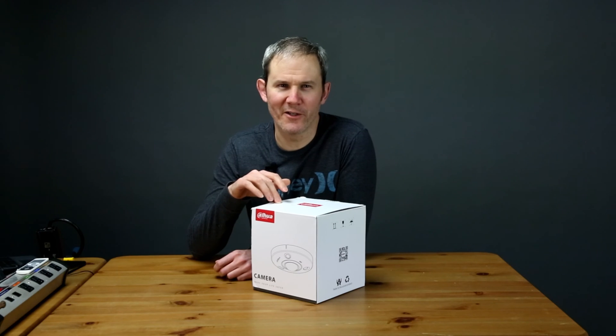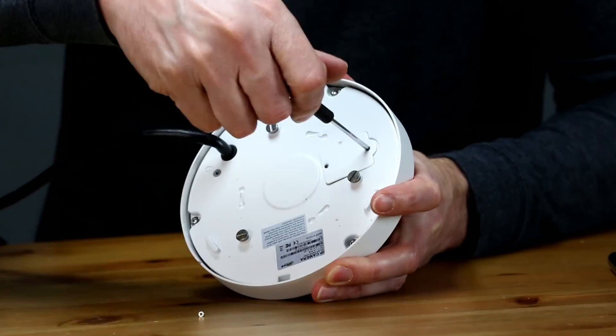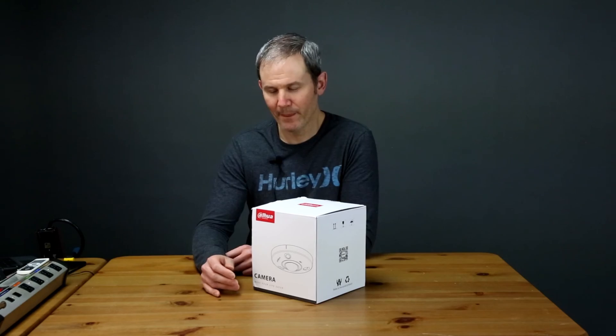Today we're going to be setting up and reviewing the footage of this DeWalt fisheye security camera. It's a 12 megapixel camera with a 1.98 millimeter lens, and given its hefty price tag and the fact that it has a Sony sensor on board with Starvis technology, I can't wait to get this one up and running. There's lots of information to cover today, so let's get started.